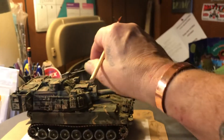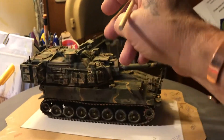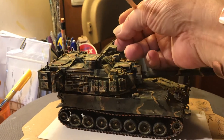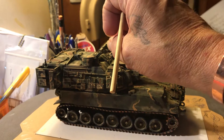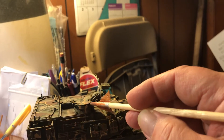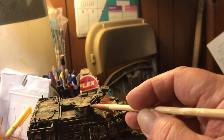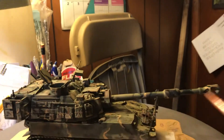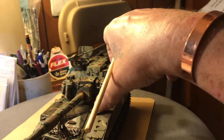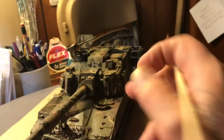The 50 cal is glued to the mount that holds it on. Once it was broken I wasn't gonna try gluing some little piece of styrene on there. These hatches open — that's the commander's cupola hatch. And the driver's hatch is open. I ain't gonna open it all, but it does open.